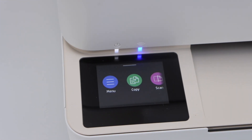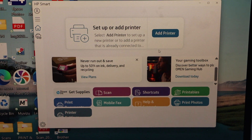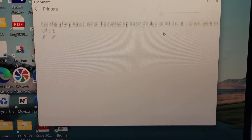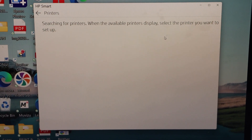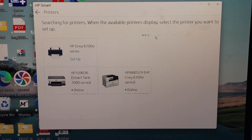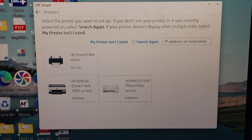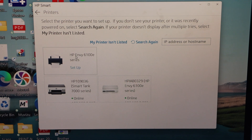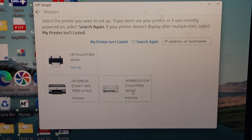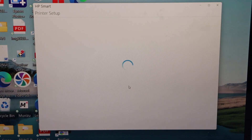Now go to your Windows 11 laptop and open the HP Smart app. You can download it from the app store. Once you open the app, we have to add the printer — click on the Add Printer icon. Make sure your laptop is already connected to the same Wi-Fi network. In the list, look for the HP NY6100E series. It gives two options: Setup, or just add it. Select to add it and it will automatically add the printer.